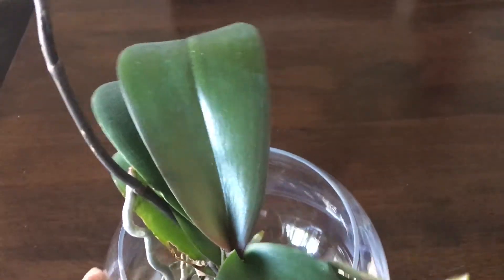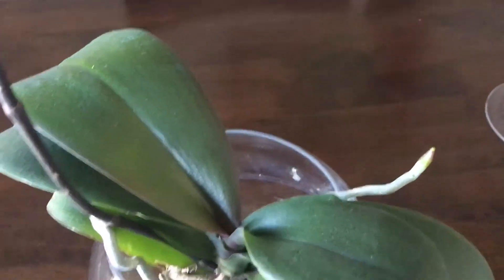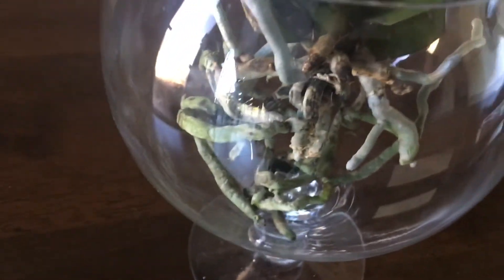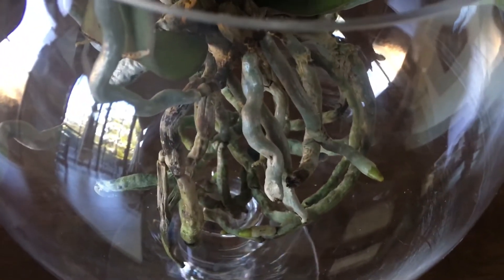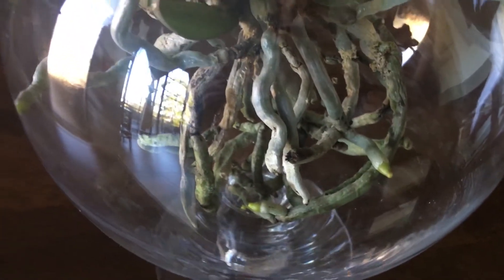Hi guys, Louisa here — welcome back to my channel. As you may have noticed in my last videos, I have converted my full water culture into semi water culture, mainly because I've been fertilizing them and I don't really want to burn the roots. I decided to do semi water culture for a couple of months before I leave for work, since the days are getting shorter and it's getting colder as well.